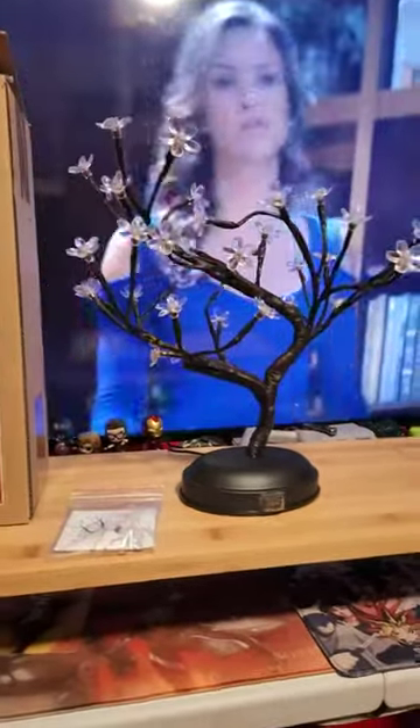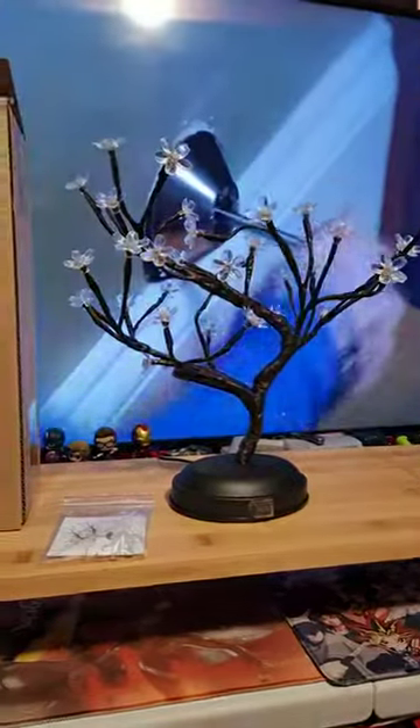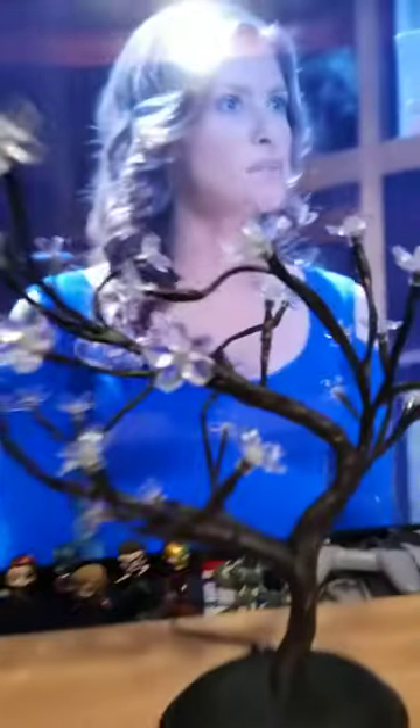Good evening everybody. How's everybody doing tonight? I'm here reviewing the 36 inch LED light bonsai tree. It's real nice. If you can see it right here on my little pedestal, it's real nice.